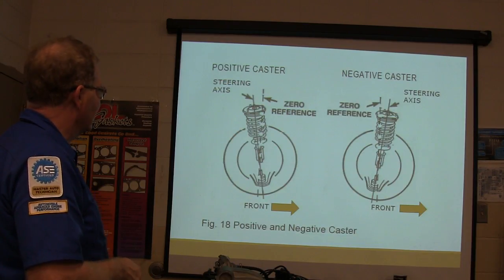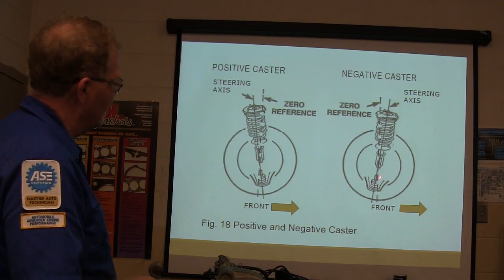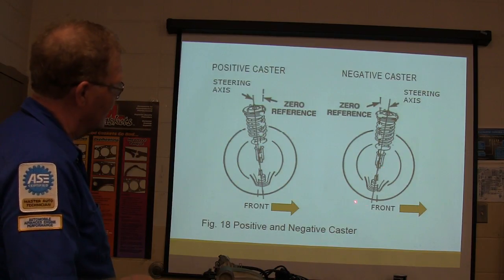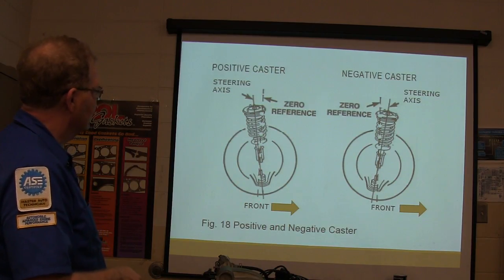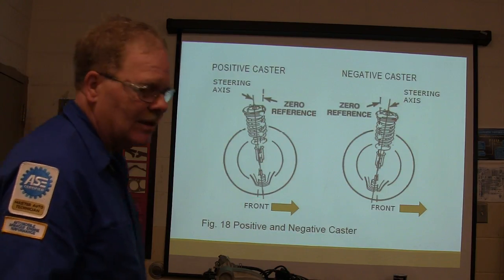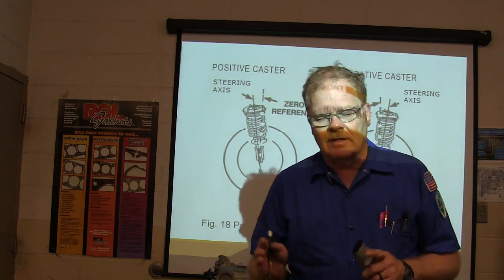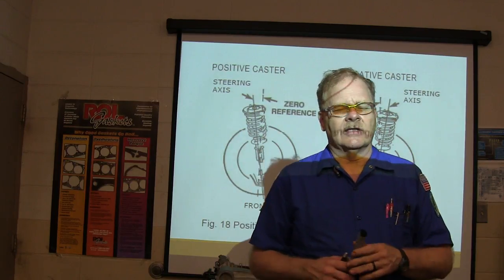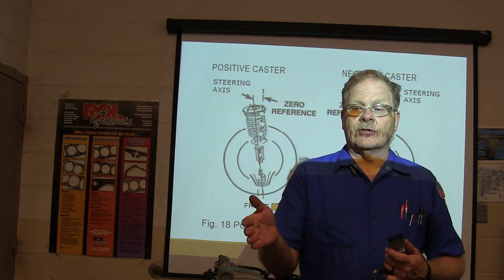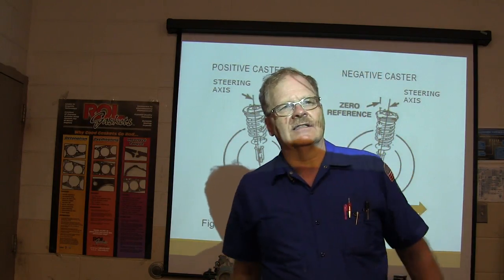There's your positive caster and there's your negative caster. If the bottom ball joint is back, you're going to have negative caster; the other configuration gives positive caster. This angle doesn't typically cause tire wear, but even if all numbers are in the green, the car will always pull toward the side with the most negative caster and the most positive camber — even if both are within spec.